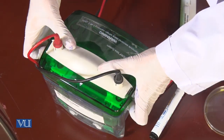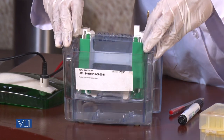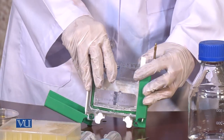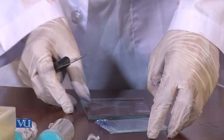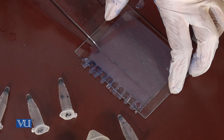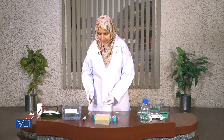Electrophoresis is complete and I am going to open the chamber. I will take the chamber out very carefully and open it. Now I am going to separate these two glass plates very carefully and remove the portion of the gel containing the wells — that is the upper portion. The lower part of the gel, which contains our resolved proteins, can be stained in the staining solution — Coomassie blue in our case.